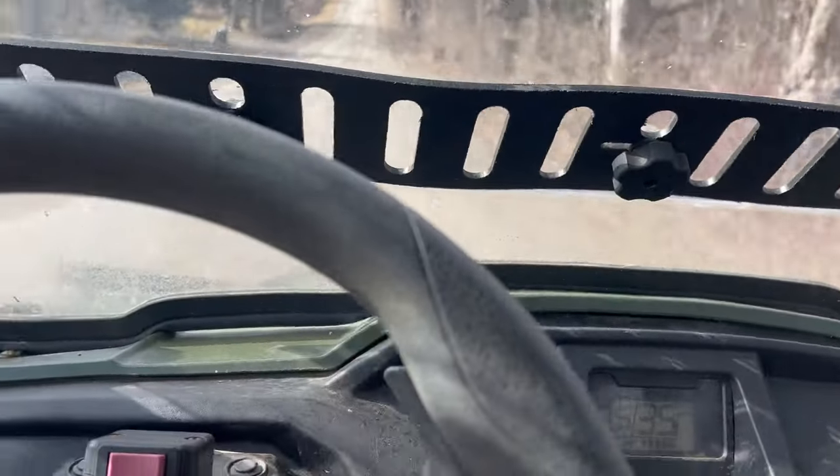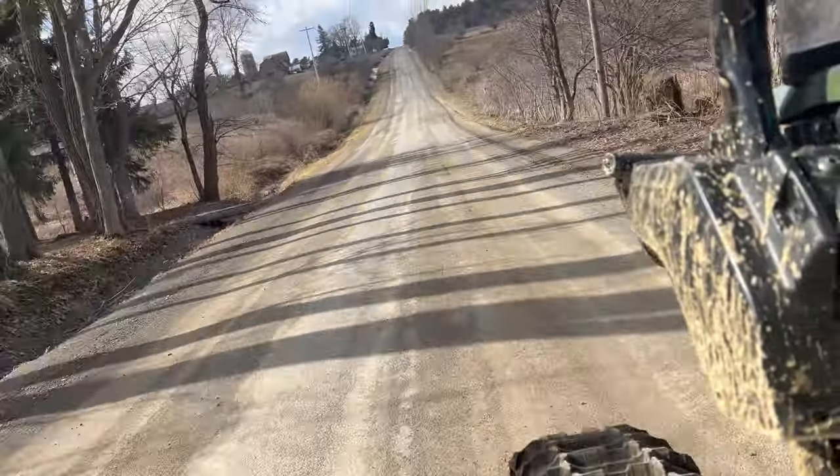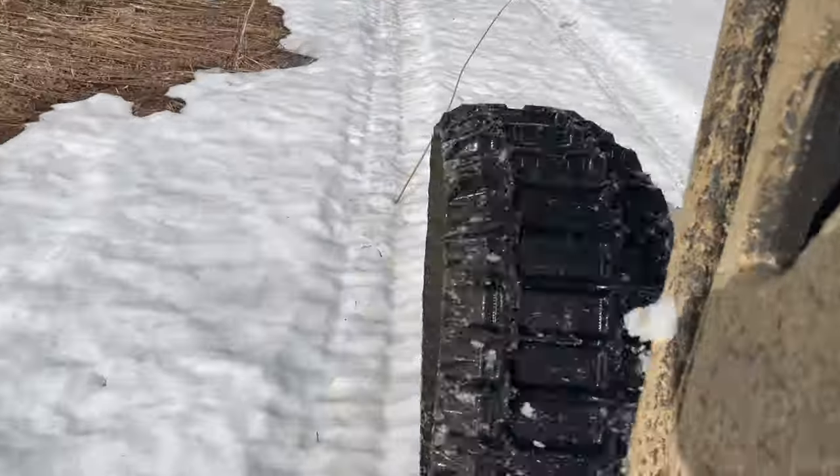With a gear reduction of 50%, top speed is down to about 21 miles per hour. There's very little snow to test it in right now, but what we do have it goes through no problem, of course.